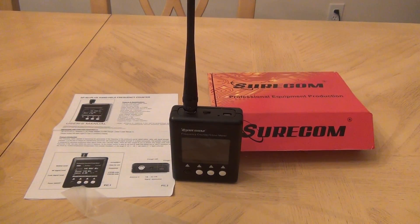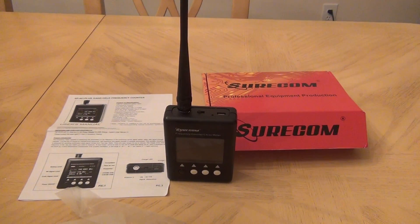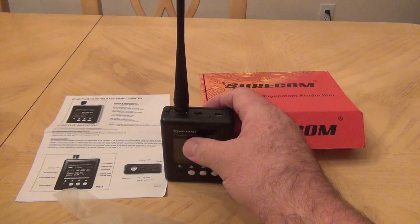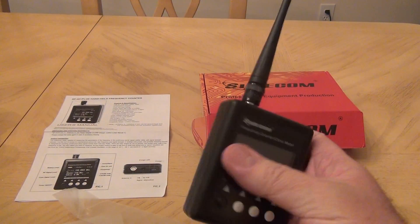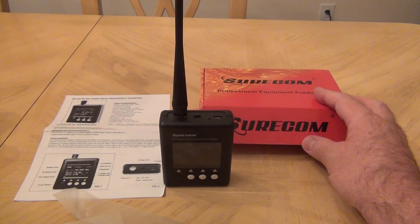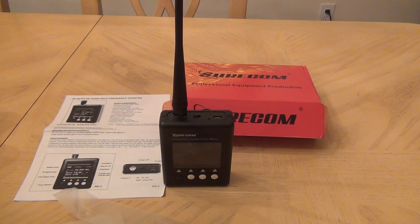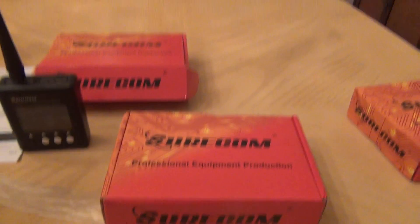Hello and welcome back to my channel. My last video was about the frequency meter from Shurcon — you can see that here — and I did an unboxing and will do some testing with that. But today I'm going to talk about something new, also from Shurcon.